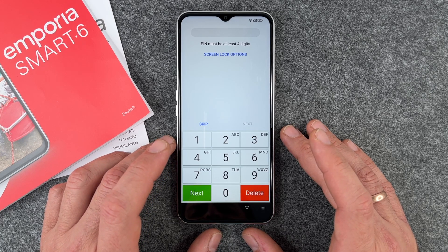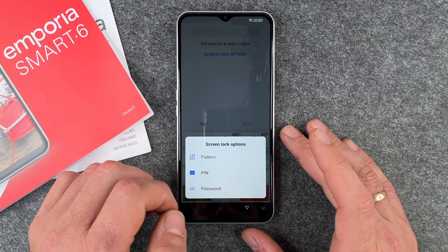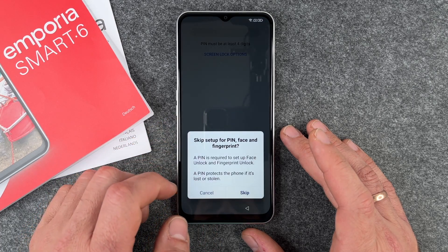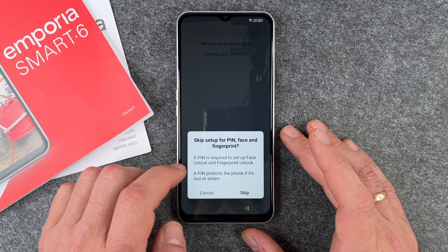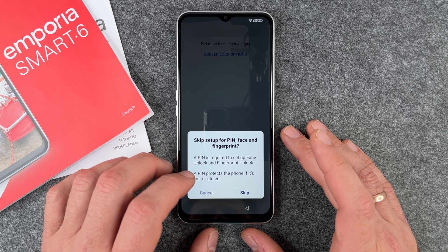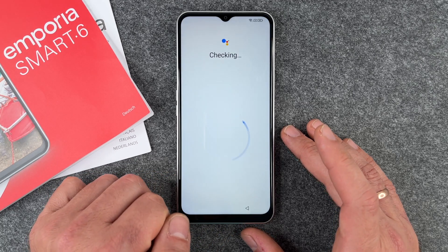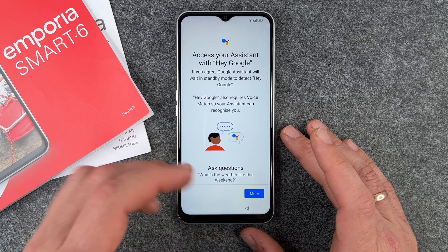The Emporia Smart 6 now asks us to set up a screen lock. You can choose pattern, PIN, or password — we'll cover all of these in a separate video. For now I click Skip. It warns that a PIN is required for face unlock and fingerprint unlock, and that a PIN protects the phone if it's lost or stolen, but we'll show you how to do it in a dedicated video, so I click Skip for now.